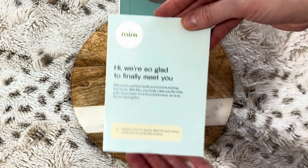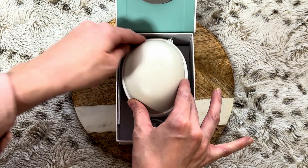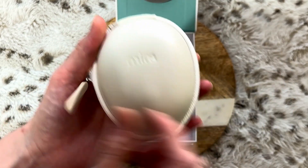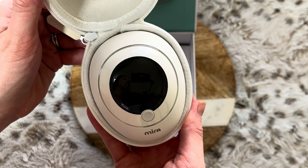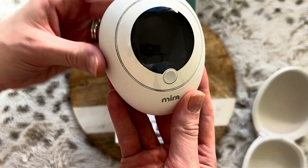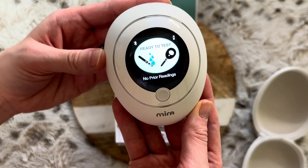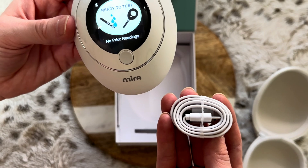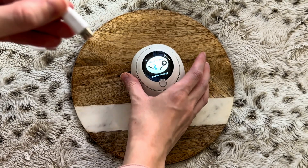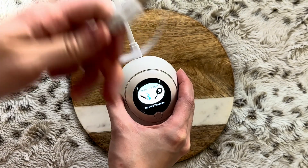When you first open your Mira box, you're going to have your quick manual guide, and then your Mira device inside a little case — it's very nice that it comes secured that way. When you get your device, the battery will not be fully charged, so make sure that as soon as you get it, you plug your Mira in to charge. It comes with a charger, so also download the Mira app right away so that whenever you're ready to start testing, you already have the app downloaded and the device charged.